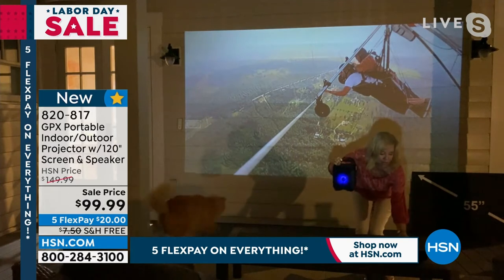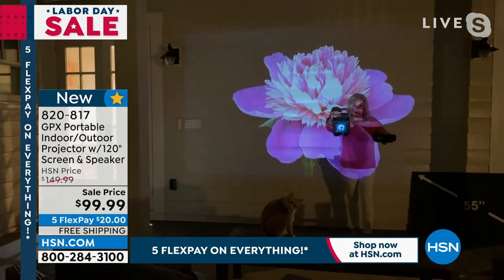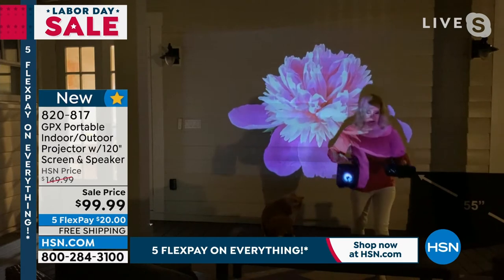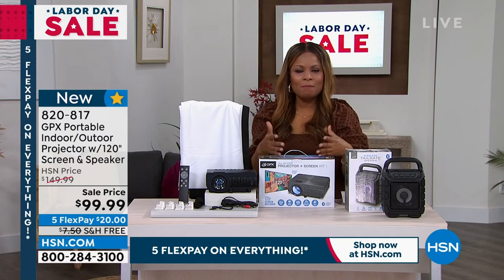Let me show you this — the projector also has built-in speakers. But to give it that theater experience, we're actually giving you an additional speaker to give you that full-blown theater experience at your own home. It's $50 off — it's on sale while supplies last, with free shipping and handling.